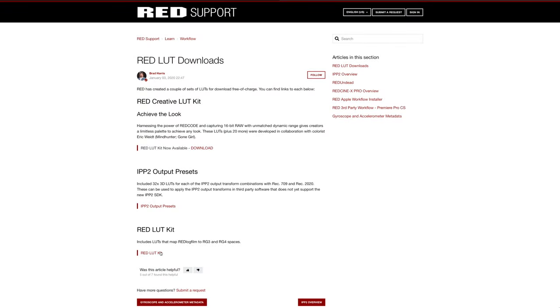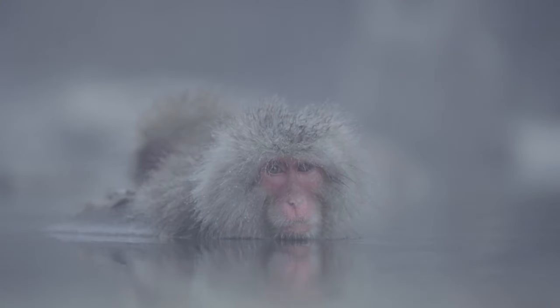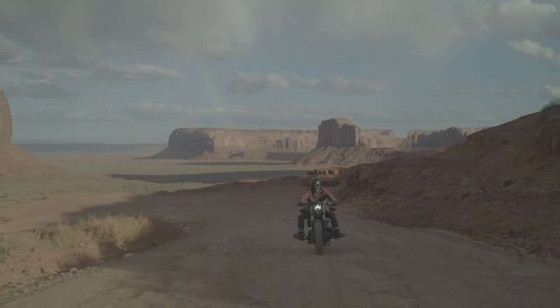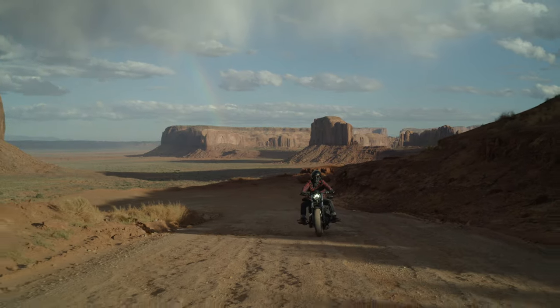So we went from our lovely flat-looking log to this punchy final grade. Using these third-party lookup tables got me thinking — what about the ones that Red supply us with? I downloaded the Red LUT kit from Red's website and it's a conversion LUT for Red Log Film. The result is a very natural look without making any other tweaks apart from adding that one lookup table. For me, using Red Log Film and then applying this lookup table is a much better option than just going with REC 709 for your colour space and gamma.